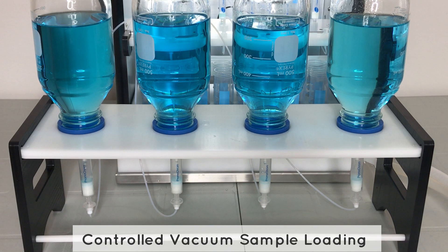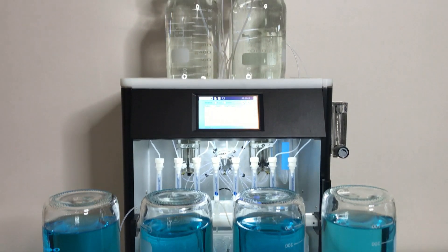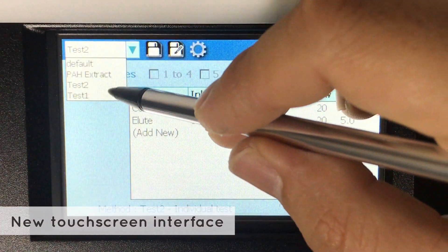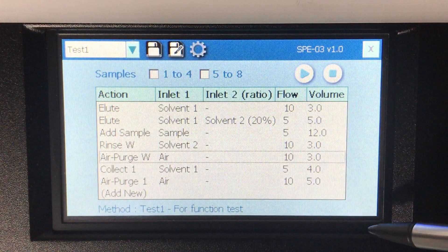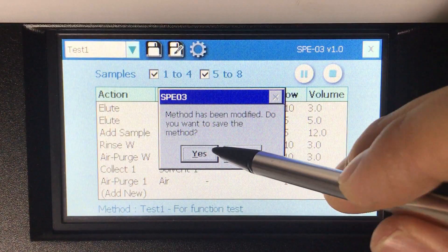Even controlled vacuum sample loading and two-column in-series configurations can be performed on this system. Now equipped with a new touch interface, it is easier to edit methods, select samples, and start the extraction process.